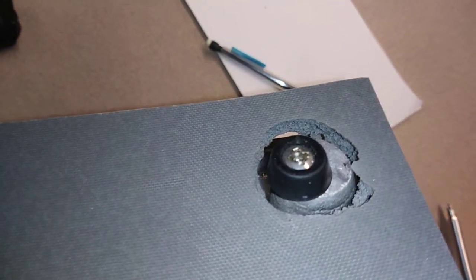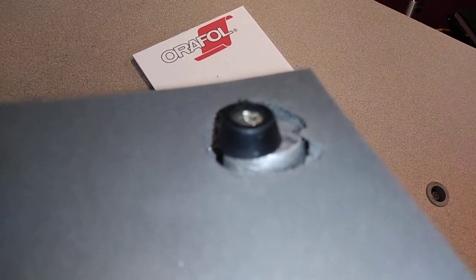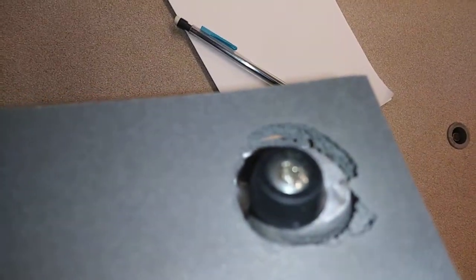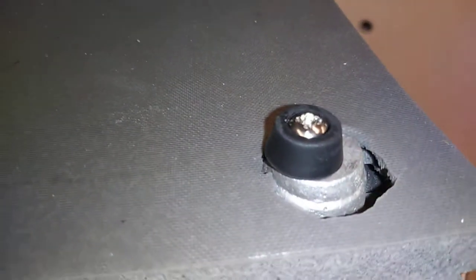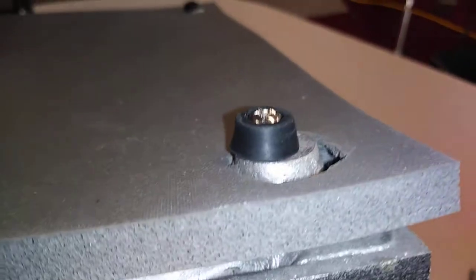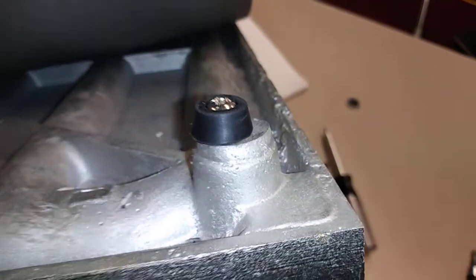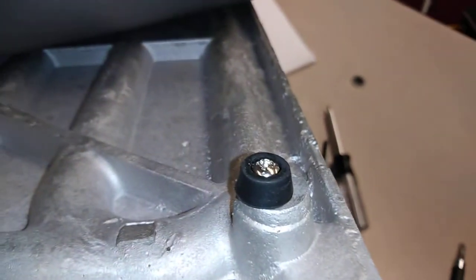These little grommets, these little rubber pieces, can't handle the heat. It's just pouring from underneath. See that? That's the problem. The heat press doesn't have a defect — it's only these rubber grommets that can't take the heat.